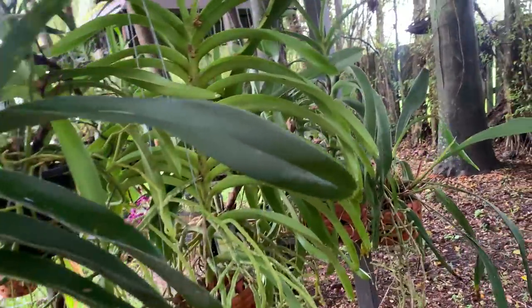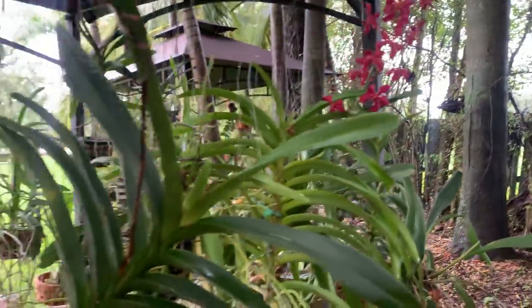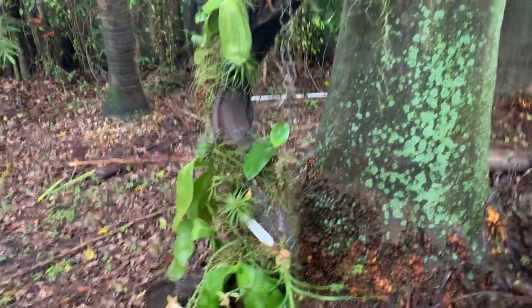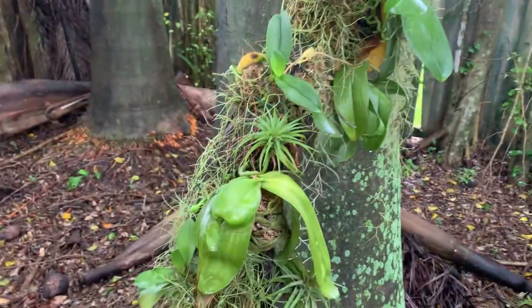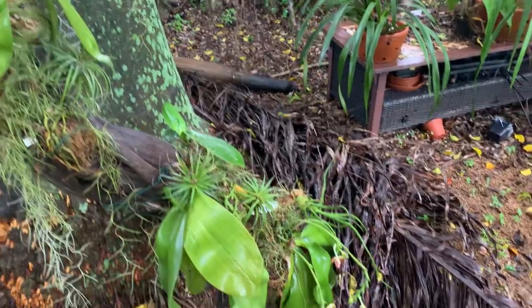I can see a little bit of discoloration on some leaves, so I think the fungicide will do good. Nothing in spike that I'm surprised to see around here. The vandas are quiet this week, and my driftwood, which I relocated out here, is obviously getting plenty of rain and is starting to look a little bit better.